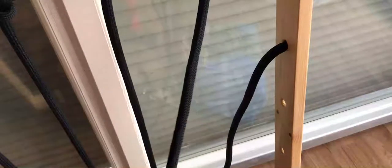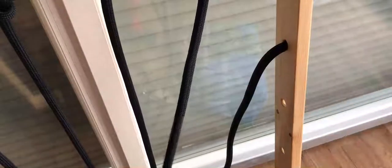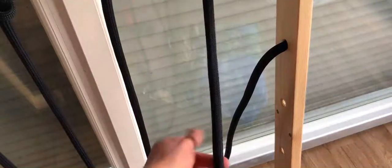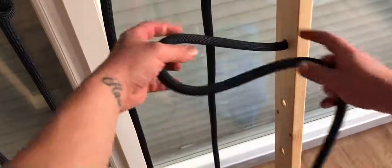Now I'll show you how to do the same knot from the right-hand side. Here we have our vertical working end and our horizontal working end. What we have to do is just form a loop like this.